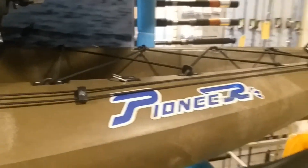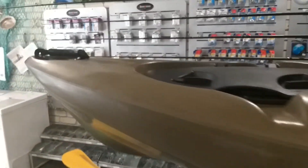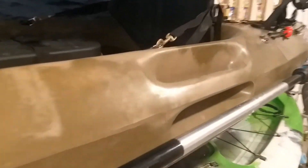You can really generate some nice speed for trolling as well, and like I said, a very very stable platform. Looking at a few features: we have bow and stern carry handles, and also molded side handles so no breaking off there.